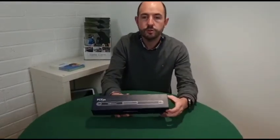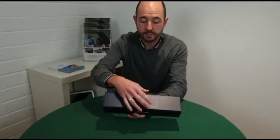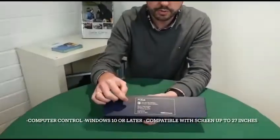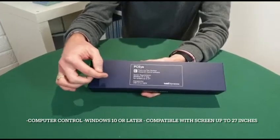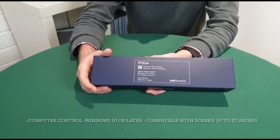Hello everyone, I'm going to bring you through the new Tobii Dynavox PCI Eye Tracker. In this new stylish box, you will see it comes with computer control and it works on Windows 10 or later, and it is compatible with screens up to 27 inches.